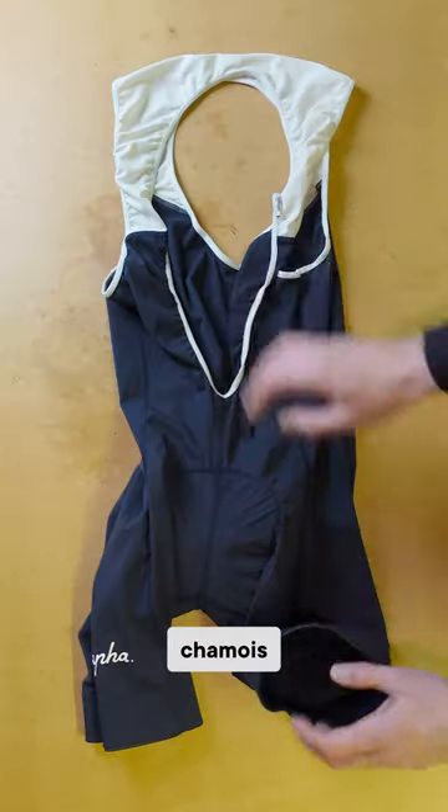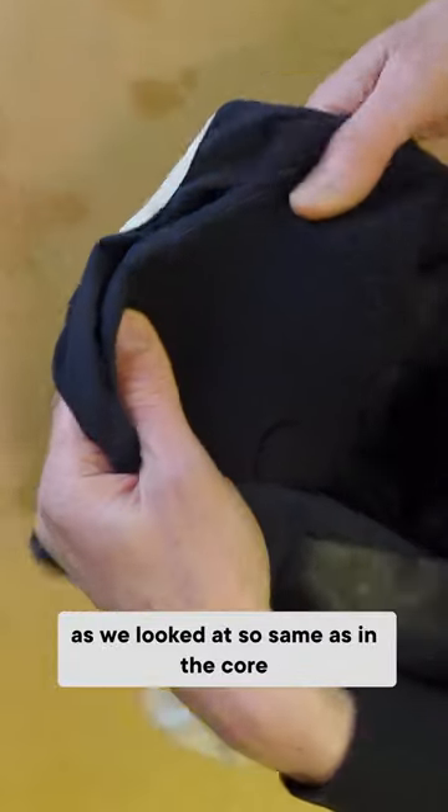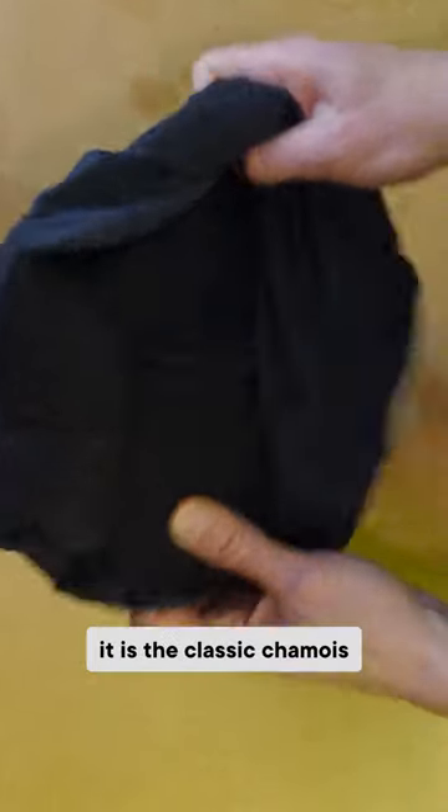A little bit more breathability in these on the uppers — we've got some holes in here. Chamois, as we looked at, same as in the core. Raffa Classic — it is the classic chamois.